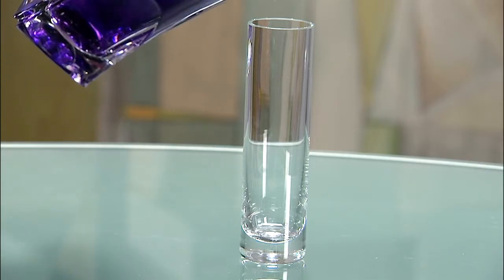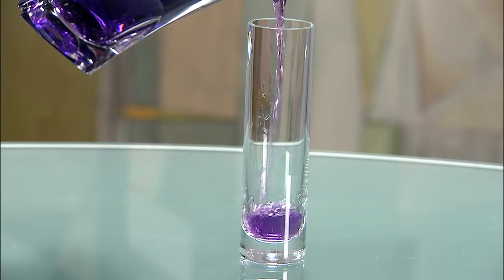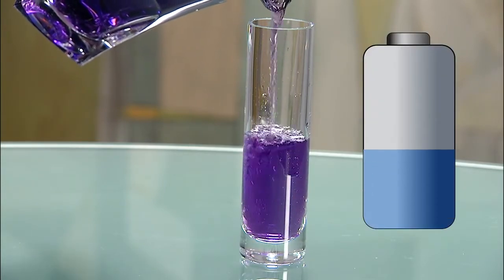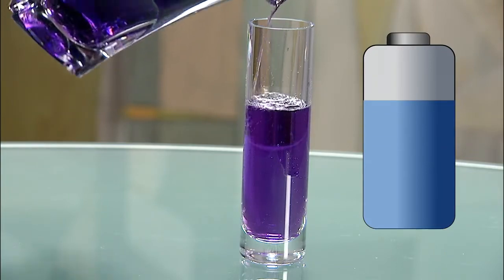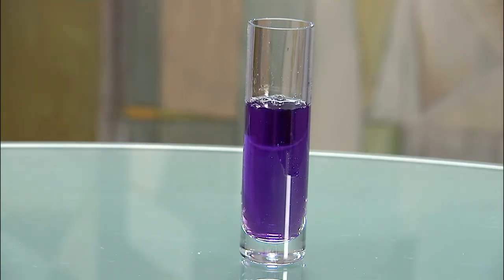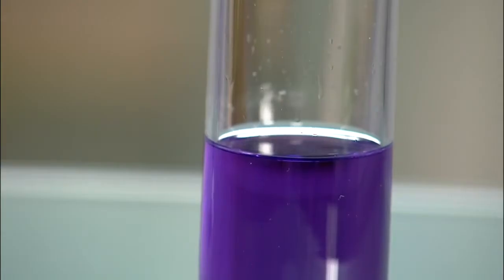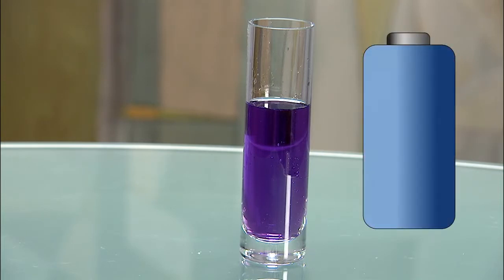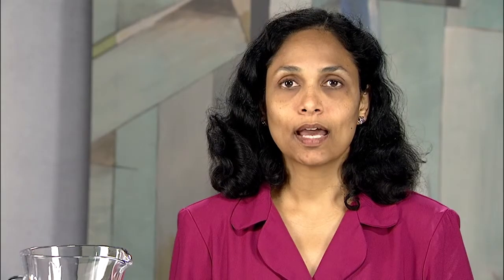To understand how the voltage lookup method works, imagine the battery as a straight glass. The amount of water is measured by the level in the glass, and pouring water into the glass is like charging the battery. There are two challenges with the voltage lookup method. To be accurate, the water level should be read only after the water settles and there is no ripple. In the same way, one can make an accurate measurement of capacity based on voltage lookup only on a well-rested battery.